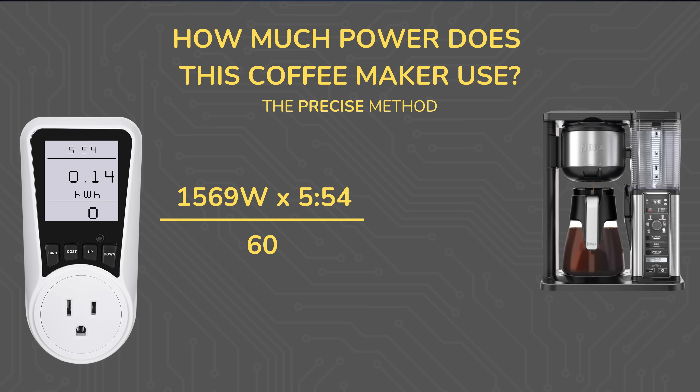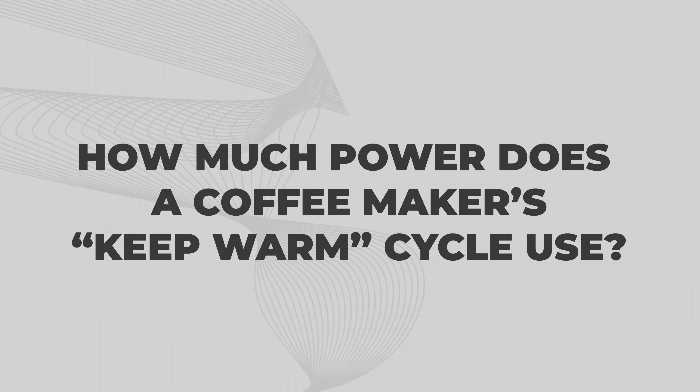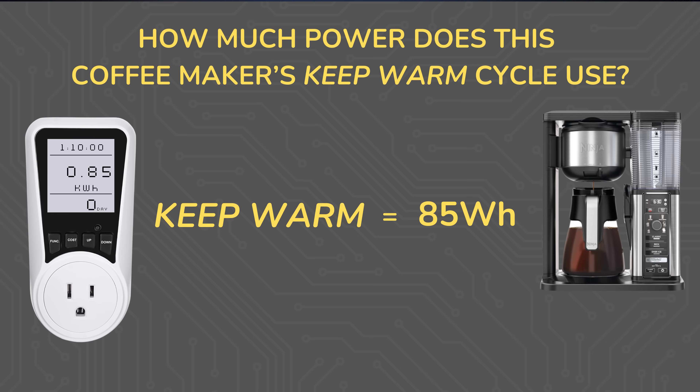1569 watts for 5 minutes and 54 seconds resulted in 0.14 kilowatt hours being used, or 140 watt hours, which is pretty close to our earlier calculations. During the 1 hour and 10 minute keep warm cycle, the coffee maker cycled on and off using anywhere from 0 to 100 watts, and the energy meter tells us it used 0.85 kilowatt hours, or 85 watt hours, through that keep warm cycle.